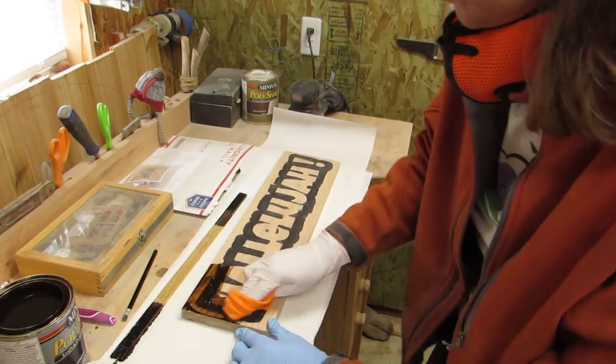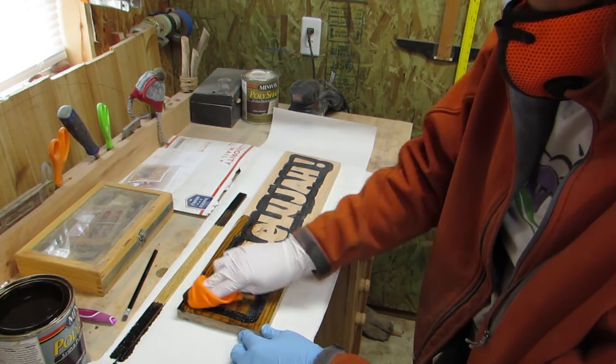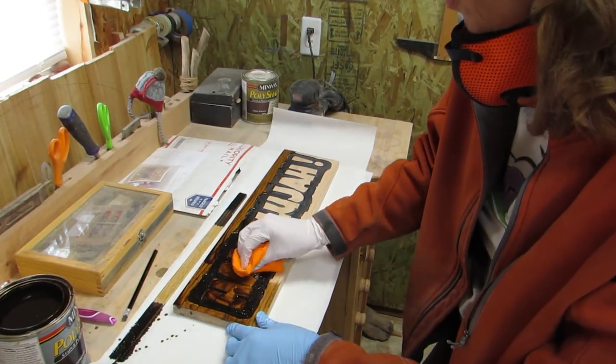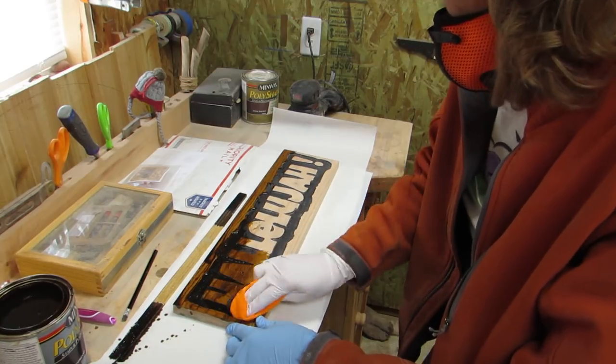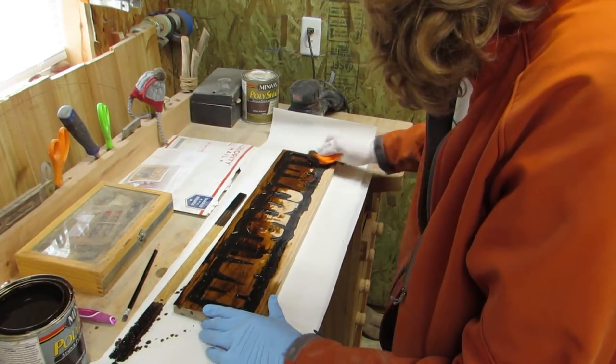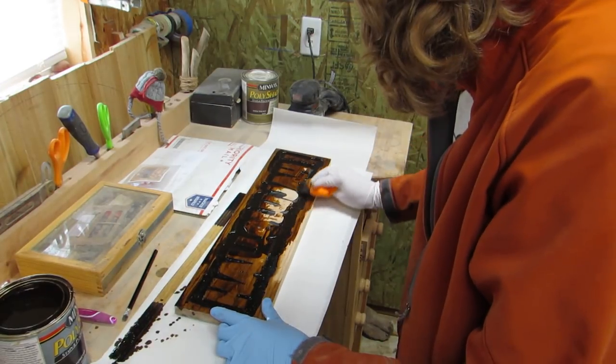I used this polyurethane plus stain to put on it. It's a darker color called Espresso Gloss. And even though it says gloss, I didn't realize it until later when it dried. I would have never chosen glossy, but I really like it on the scalloped background. Yay for happy mistakes!